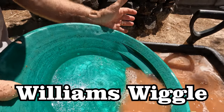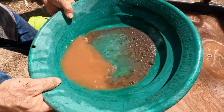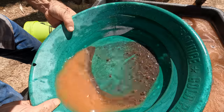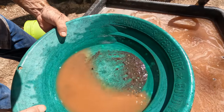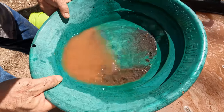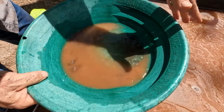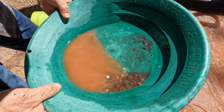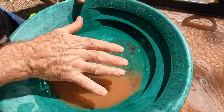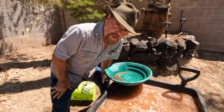You've always seen me tap the pan like this — that's to get everything to rush to the front. Now the Williams Wiggle is: you're going to shake and pull down, shake and pull down. You see how that works? The gold is going to drop to the bottom. Shake and pull down, then Alabama Bump — get it to walk. Shake, pull down, get those heavies out of there, and Alabama Bump. Preferably with water over the top and you can see all the gold in there — big chunker right there. That's the Williams Wiggle.